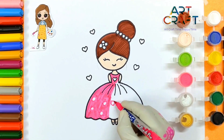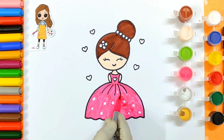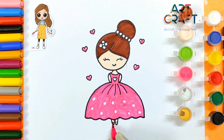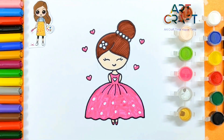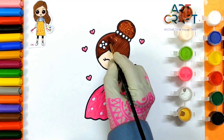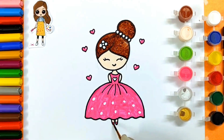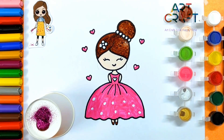Let's paint with pink. Yay! Let's add some glitter. Wow, purple glitter. Add some pink glitter. Wow.